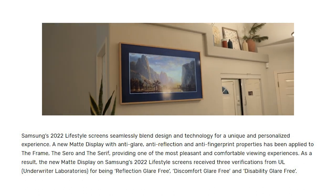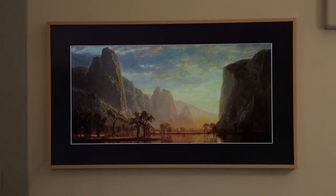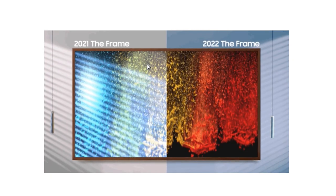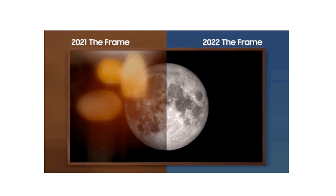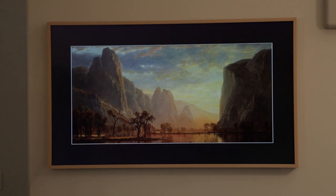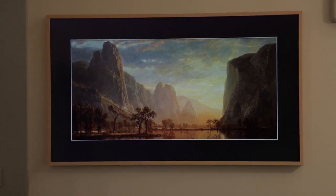Samsung hopes the anti-glare will make oil paintings and other art pop off the screen more impressively than before. I haven't had a chance to look at this personally, but based on what they're saying, this is a huge improvement because I've been super satisfied with the 2020 version already. Any reduction in glare and any addition to make the TV look less like a TV — I'm all for it.